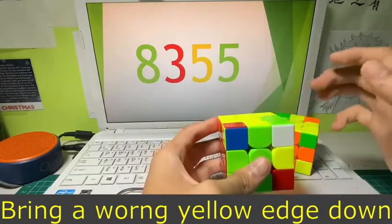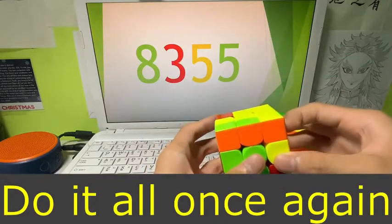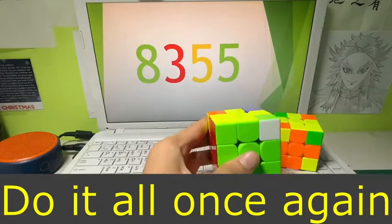Now there's a problem because you can't just do that or you'll mess it up. The way to do it is to do it all at once again like this: move this one over, bring up, bring down, bring up, bring down. Now as you can see, it's all oriented correctly.